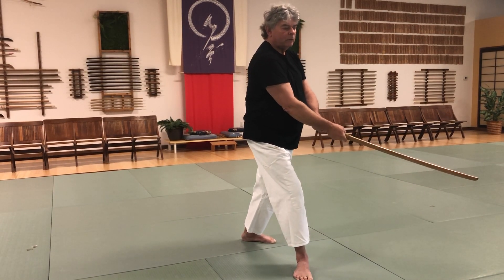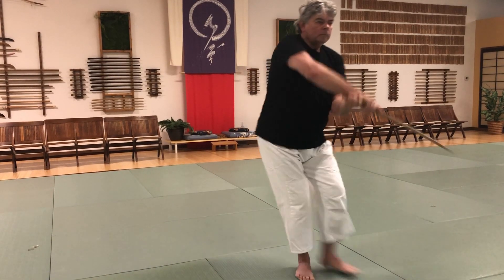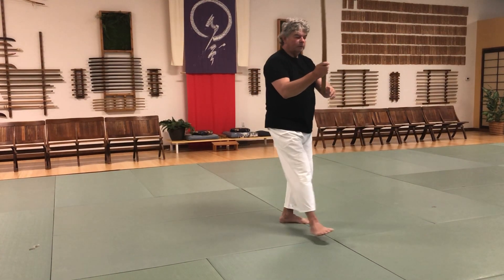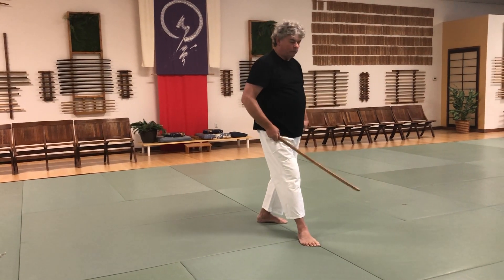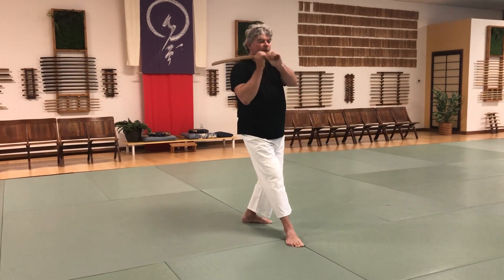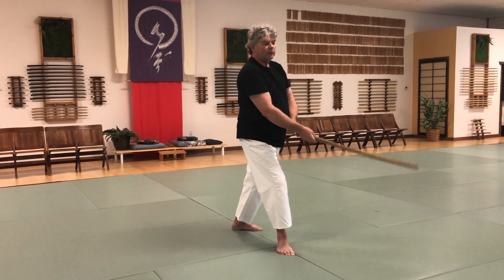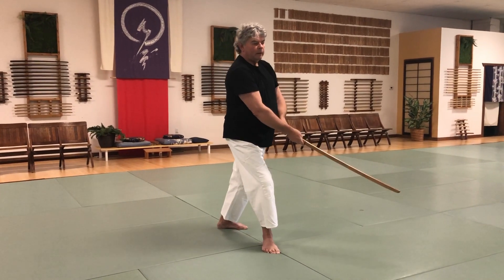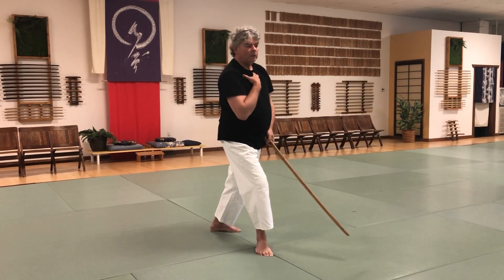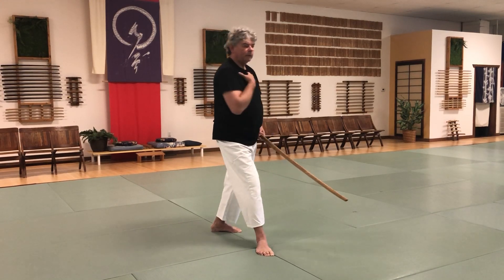Stop at 45 degrees — if it goes any further, you start to throw yourself off balance. Think in terms of being able to move forward. 10th Suburi: basic cutting without moving the feet, relaxed, rocking back and forth, just like some of the other Suburi — stationary cutting, the Kirikeiko. Body stays the same all the way through, without any excessive movement.